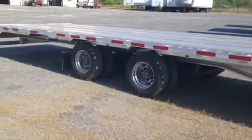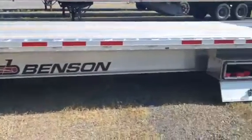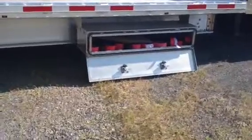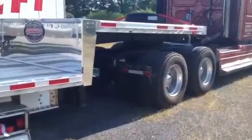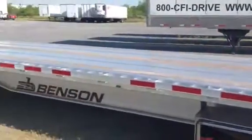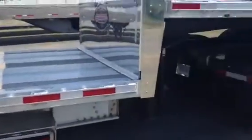It has a sliding reel axle and it's 53 feet total. With a toolbox where you can put your straps in, and it's a step deck: the upper deck is 10 feet, the lower deck is 43 feet, making 53 feet total length.